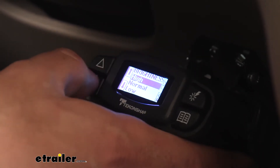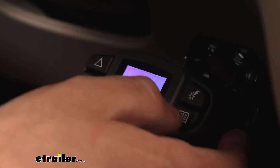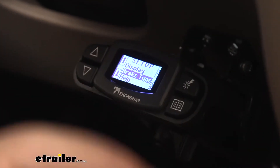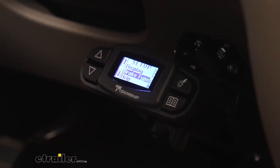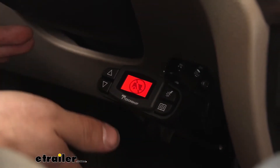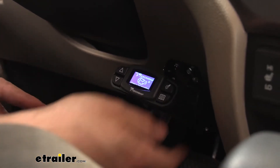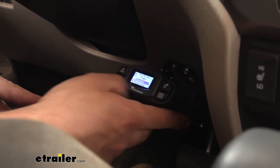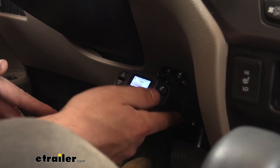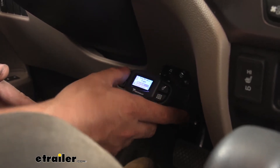If it's super bright in the daytime, maybe we need to bump that up a little bit to give us better visibility. Once we select the brightness, we can hit OK — it comes preset to normal. We can also go ahead and select our brake type. This brings up a good point about the Prodigy P3: it's really one of the top-of-the-line brake controller options on the market. If you have a trailer with electric over hydraulic brakes — meaning the brakes are hydraulic and controlled by an electric actuator — a lot of brake controllers are not actually compatible with this type of braking system. The P3, however, is. You would just go down to brake type and select that option. Most trailers are electric, so that's where we'll leave it.